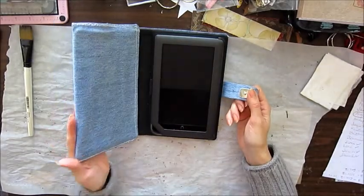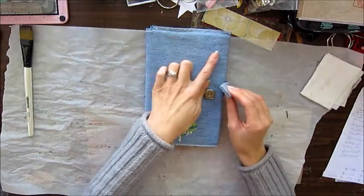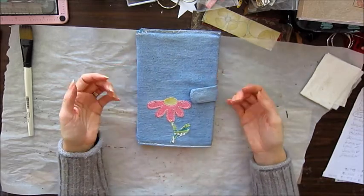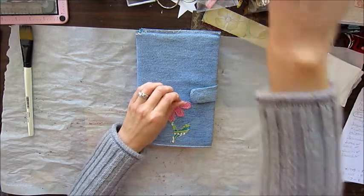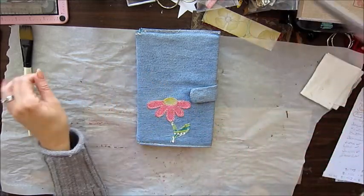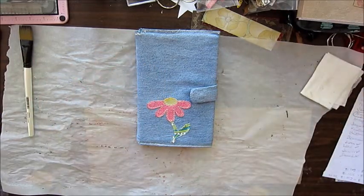Now it gives me some personalization — I'm going to write my name or something in here. I was going to add something else up here but decided I didn't want to overdo it, so I left it as is. This piece of thread right here is bugging me so I'll clip that off. Anyhow, that's it — I hope you enjoyed it, thanks for watching!